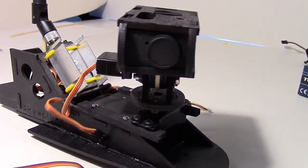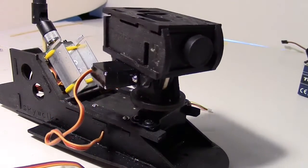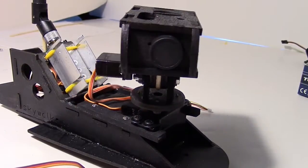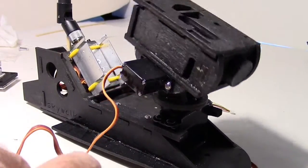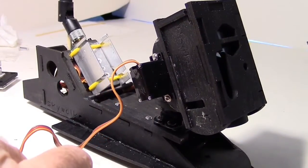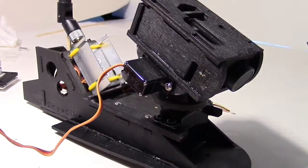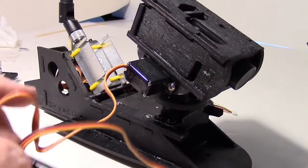Here's what it looks like mounted on the mount. I don't have the tilt hooked up right now — you can see the wire dangling — just checking the pan, so that'll go around 360 degrees. Now here's what the tilt looks like. You can see it'll look down since it's in the front of the pod — it'll look down over the nose of the plane pretty well. I've got them both hooked up here now.